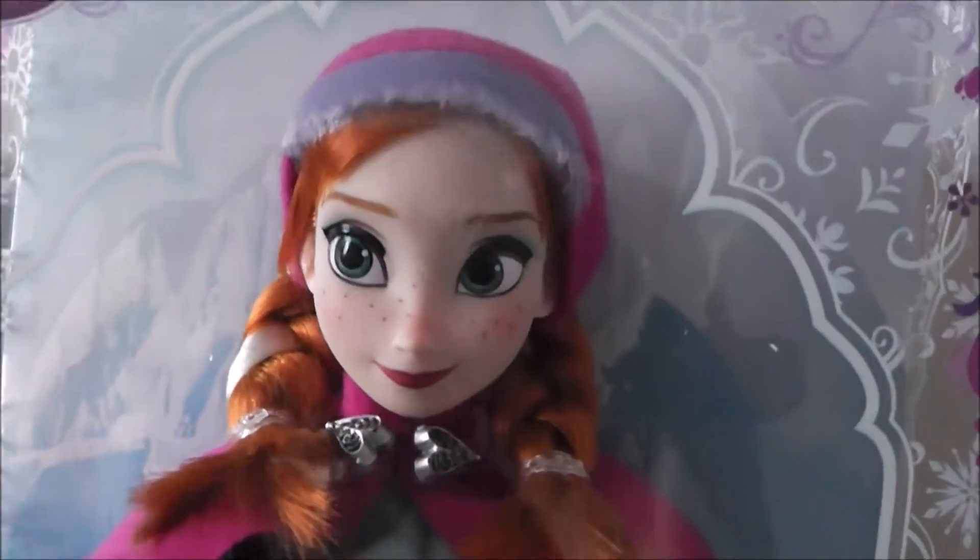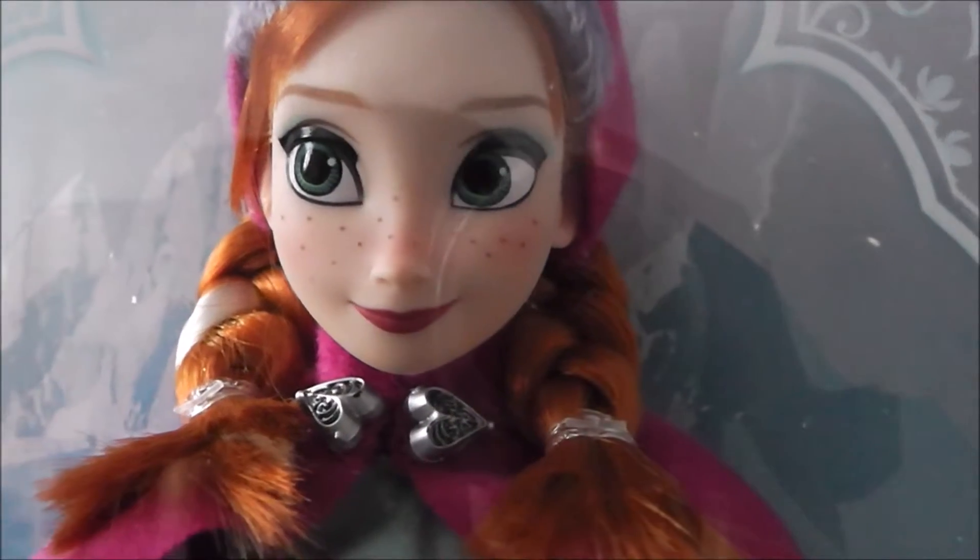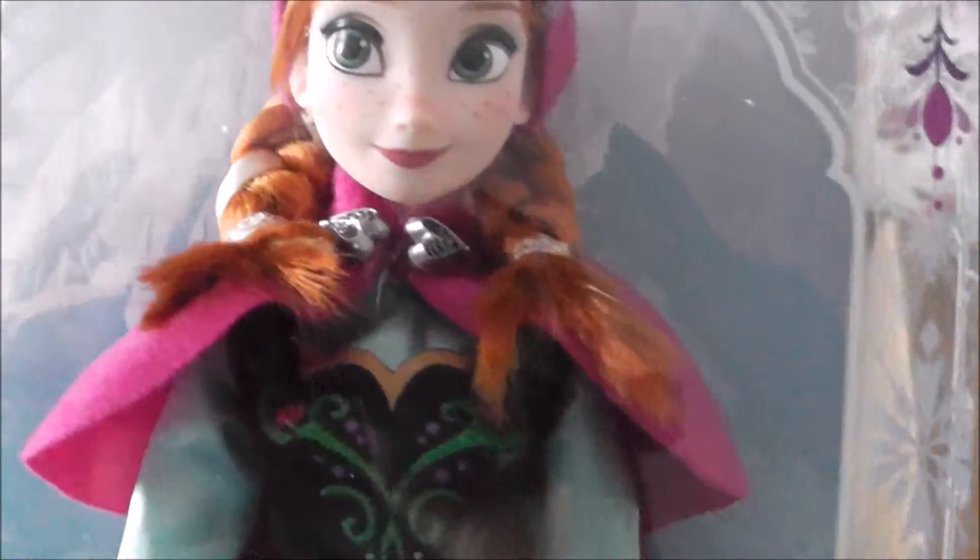And then I've also got Anna from the first movie! This is so cute — her little face, her little freckles! She's got on her dress with her little cloak!